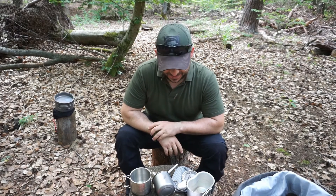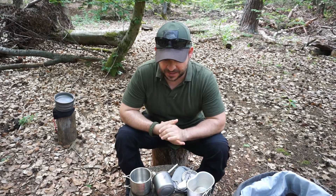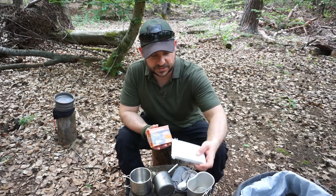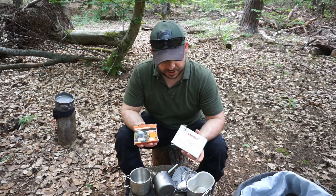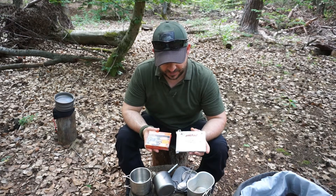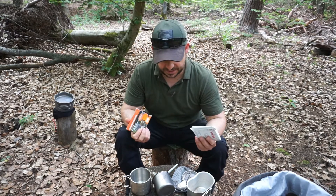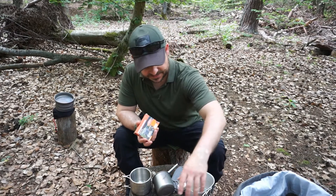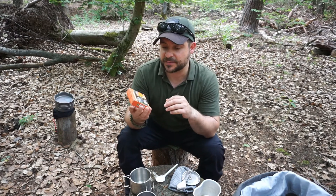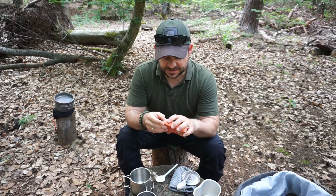My friends, welcome to a new video. Today I would like to show you one of my cookers – the cooker with dry fuel (Trockenbrennstoff). The most well-known of these dry fuel cookers is of course the one from the brand S-Bit.